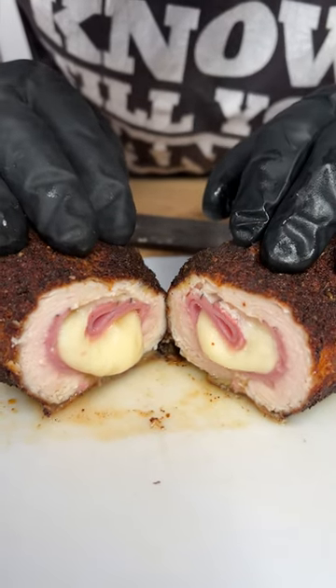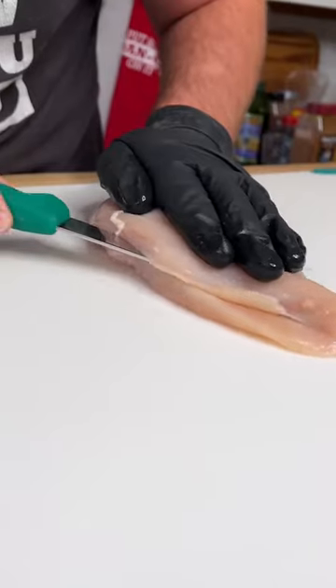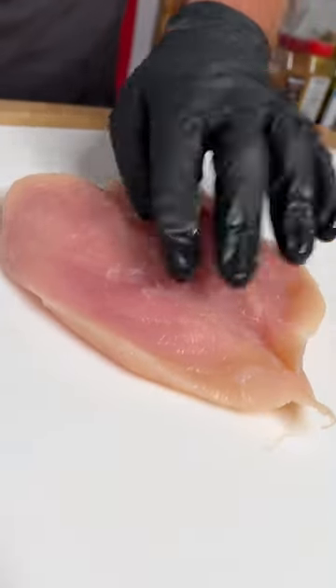A little chicken cordon bleu — let's make it. Start with one big boneless, skinless chicken breast. Go in, cut right down the middle, butterfly it open just like so, and lay it flat.